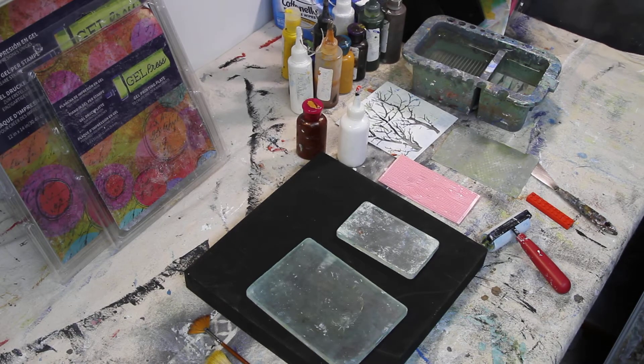So video number three. I wanted to talk about the other materials. I already explained the kind of surfaces that I have tried and that I have found work for me and what I want to do.